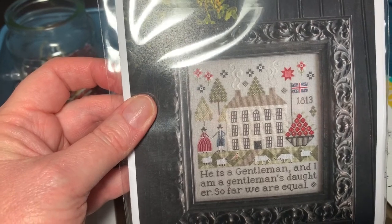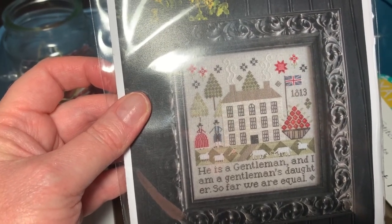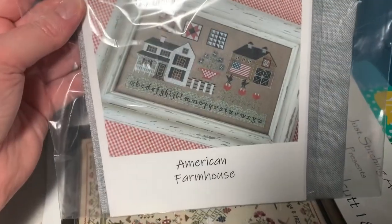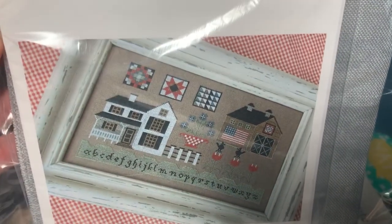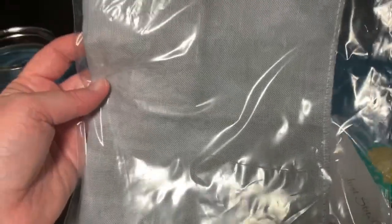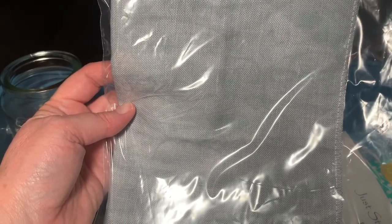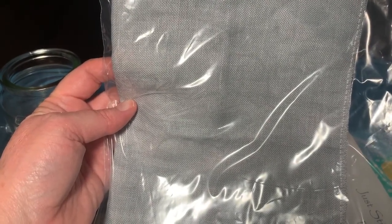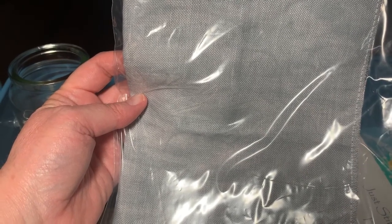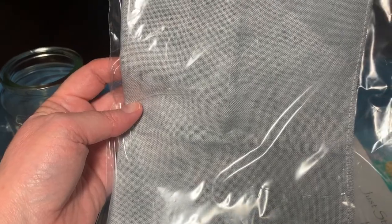The next one I have is Scarlet House and it's the American Farmhouse. How cute are the quilts — so adorable! And I got 32 Count Stormy Night in Zweigart Belfast from Journey of a Stitcher, and it's 13 inches by 18 inches.